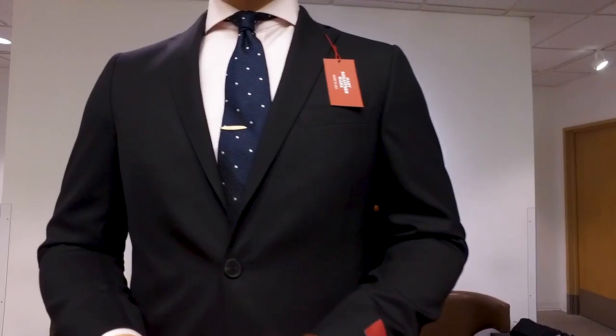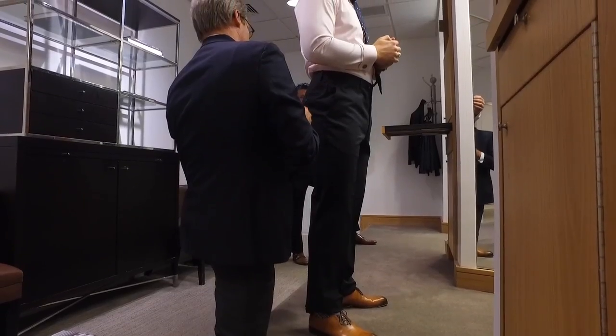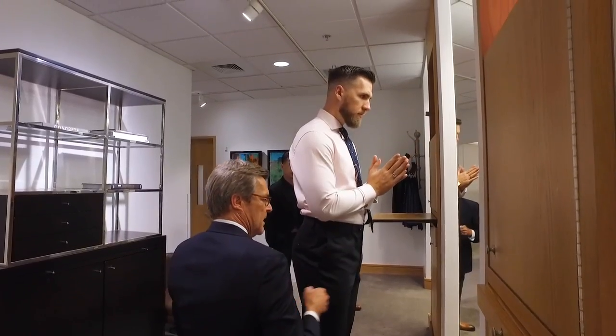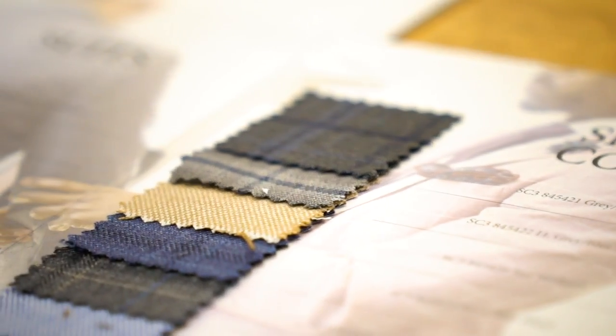We're going to put a little lookbook together for you guys, but you can wear these suits to work in the summer, work in the spring, any summer or spring wedding, or any formal event that's not too formal or during the day.